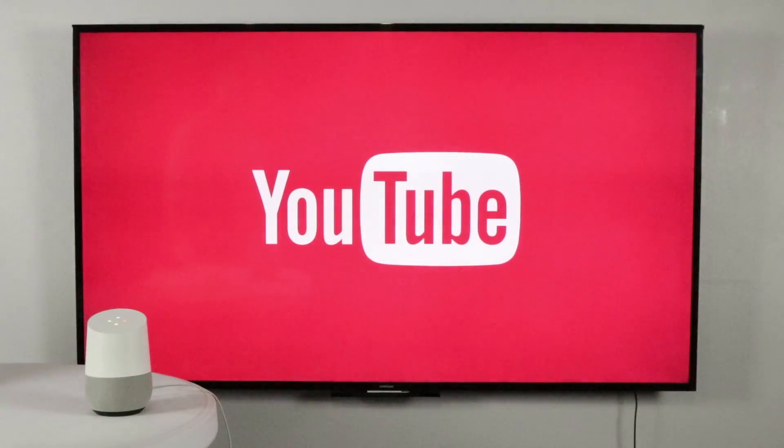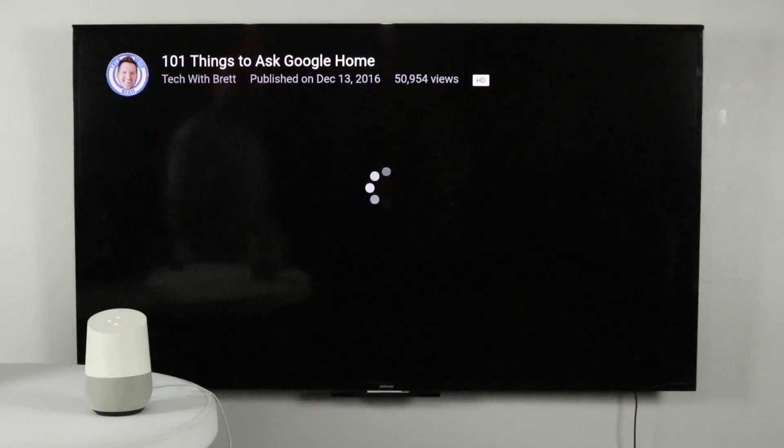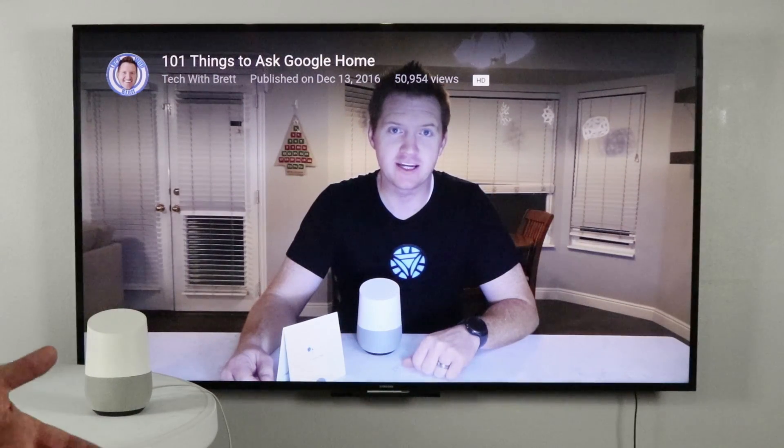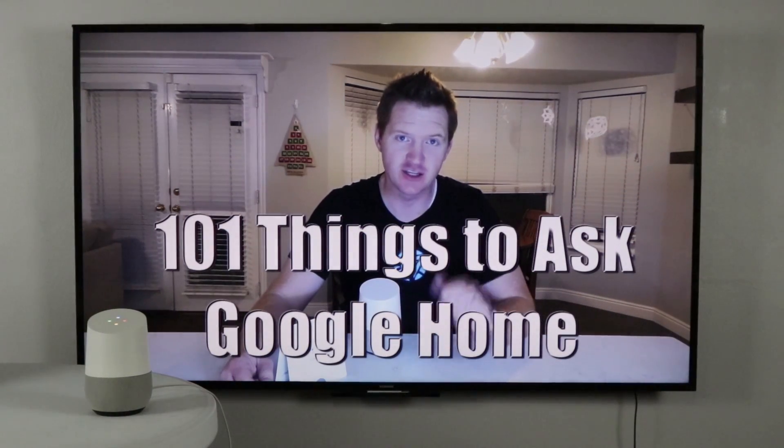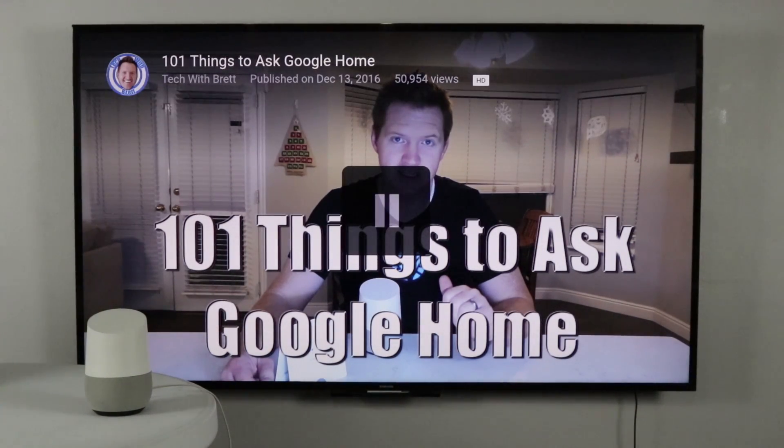Sure, playing Tech with Brett '101 Things to Ask Google Home' from YouTube on Chromecast Ultra. To pause the video, all you need to do is activate the Home and say 'pause.' Once you start playing on one device, your next command will continue to control that device.